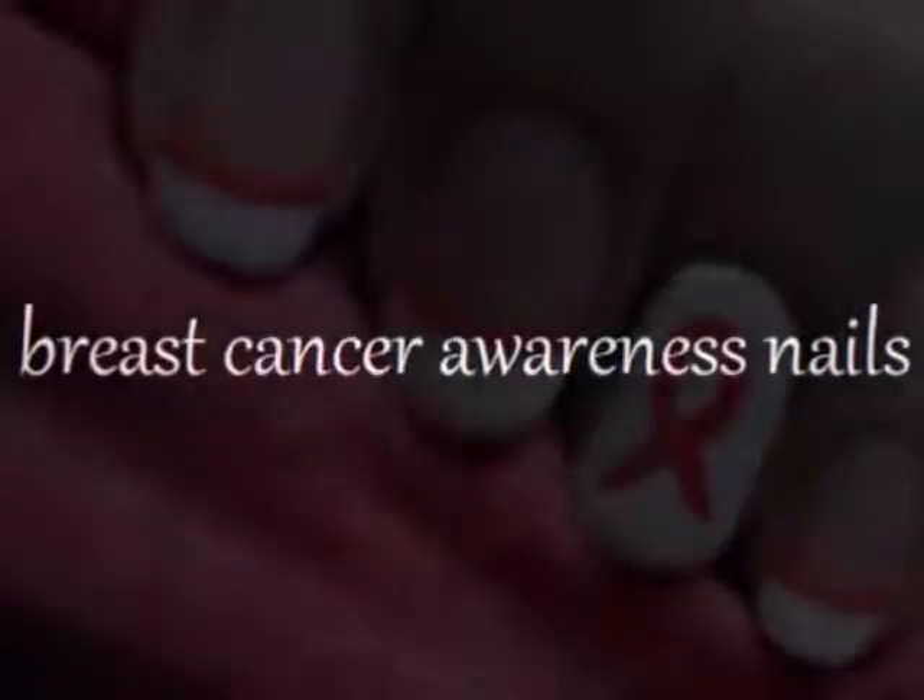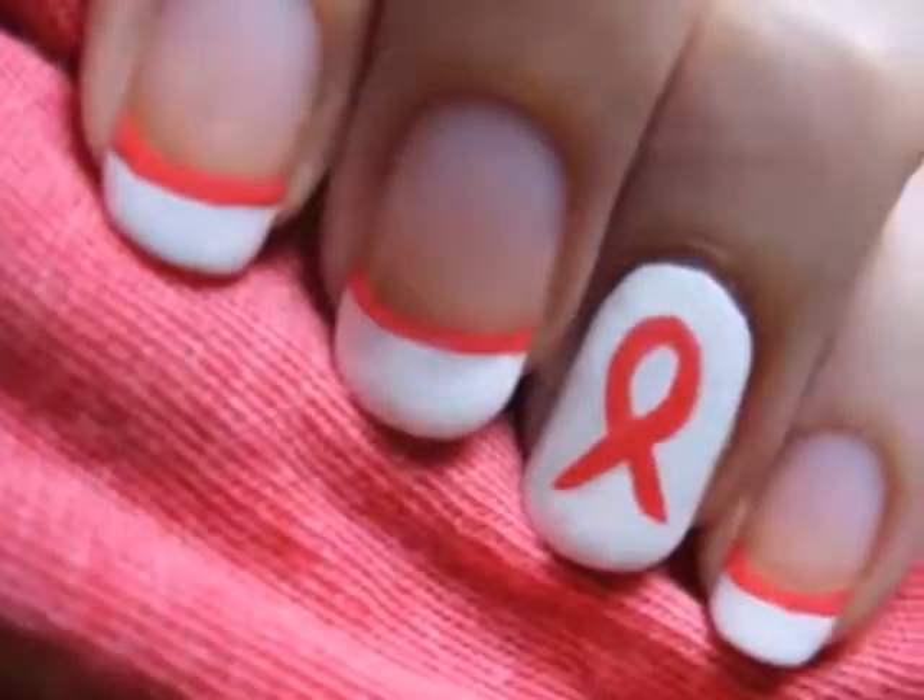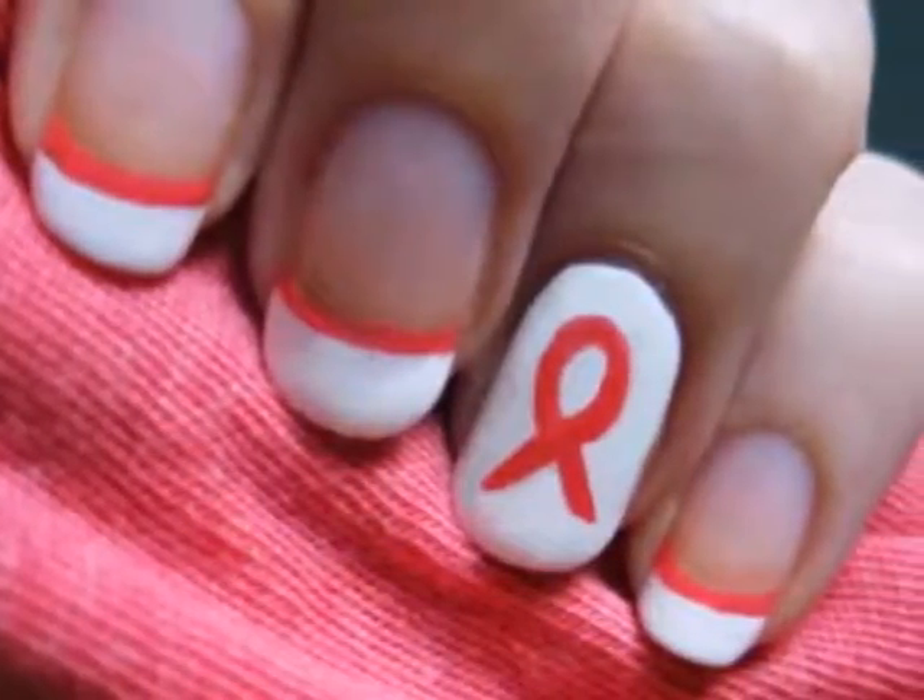This video is dedicated to those who have lost the fight, those who are still fighting it, and those who have survived. Breast Cancer Awareness Month is almost over, but this tutorial will show you how to create a very simple design that you can wear to help raise breast cancer awareness at any time during the year.